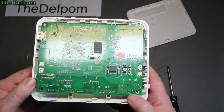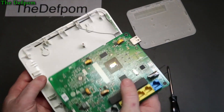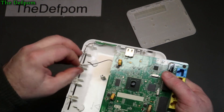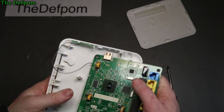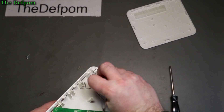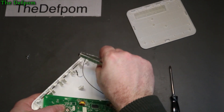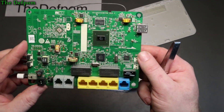Now I'm going to pop this right out of the board. There you go. Get the antenna out - it's locked in place. There we go. There's the other side - this looks a bit more interesting.